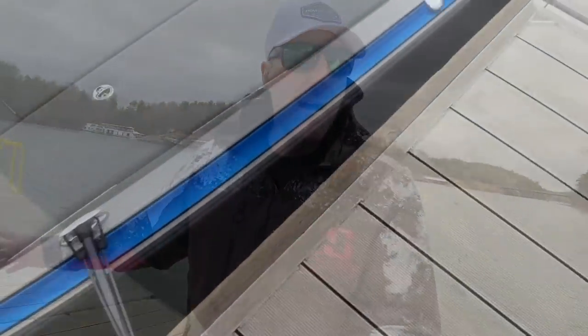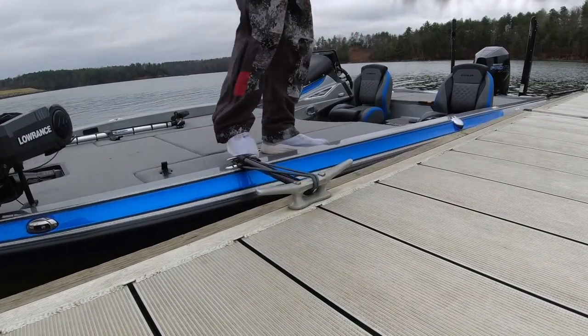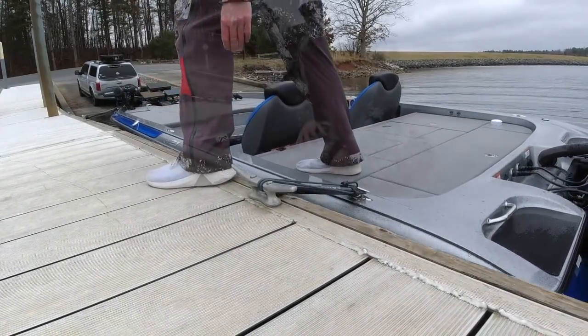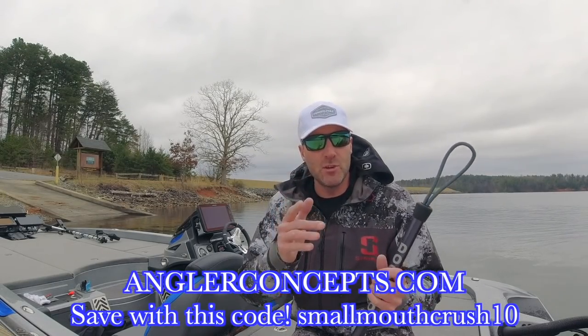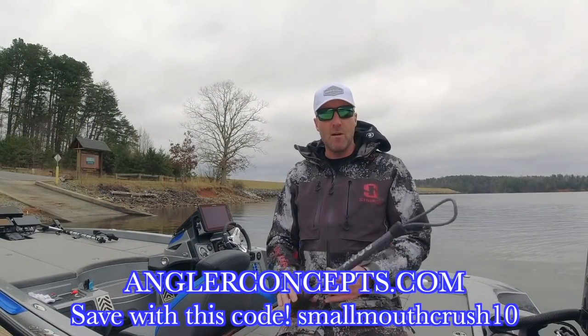Where was this product years ago? The dock rod is definitely something you're going to want. Anytime you're around a dock - waiting to take off, weighing your fish, putting the boat on and off the trailer, docking your boat - so many years I've had scratches in the gel, in the rub rail, nicks and dings whether it be a metal dock or a wood dock. I got two of them, one in the front and one in the back. The ropes won't rub up against this. I can't even push it up against the dock if I wanted to. The dock rod's a deal - AnglerConcepts.com, use my code SMALLMOUTHCRUSH10 to save some money. This thing is seriously legit.